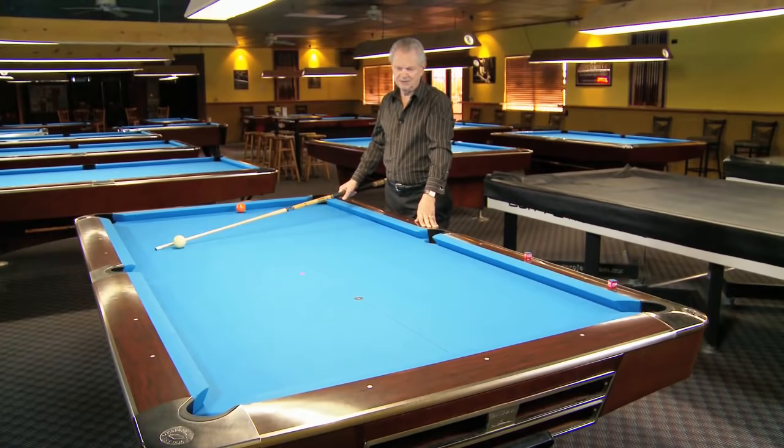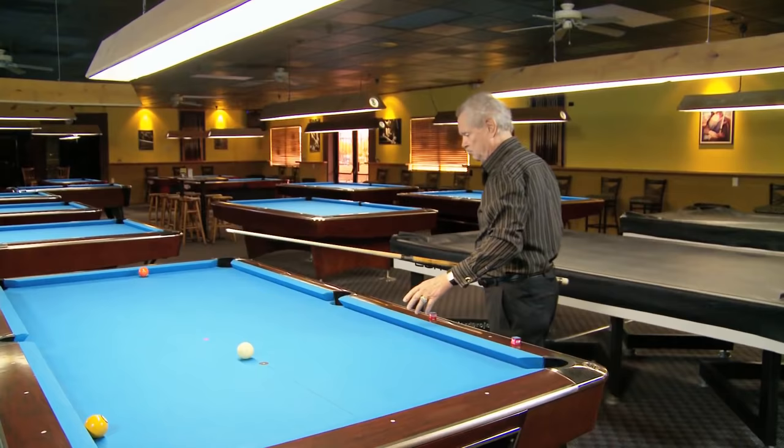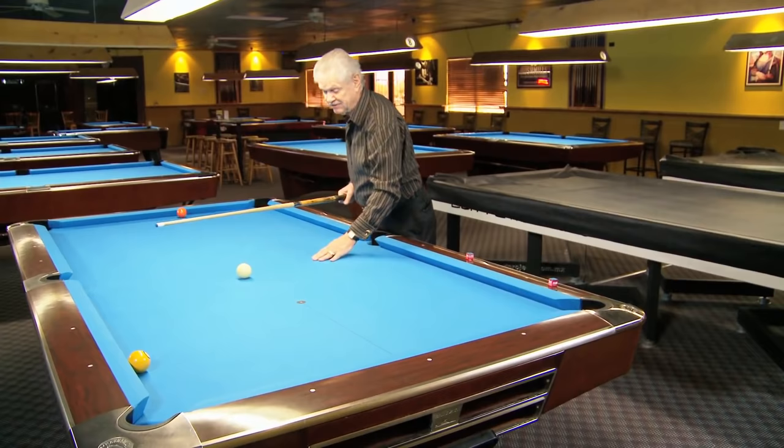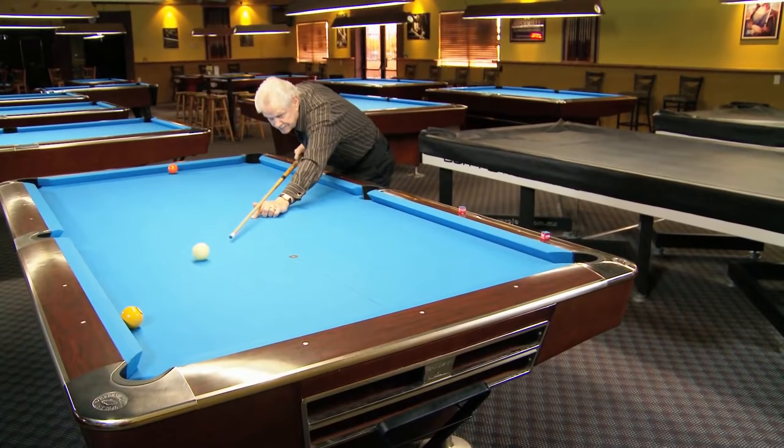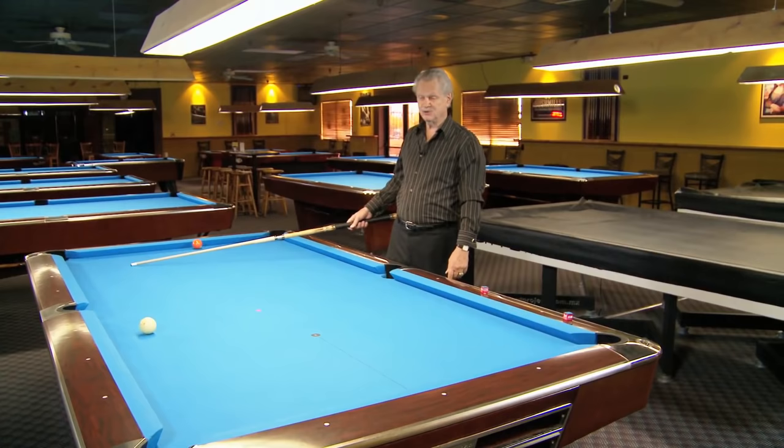Now I'll demonstrate what happens if you hit the rail first. And remember, always mark your shot so you have the same one all the time. There you go. That's the direction of the cue ball if you hit the rail first. You make the ball both ways, but one way you get shape to where you want to go. The other way, you're going to have a real tough shot trying to get out.